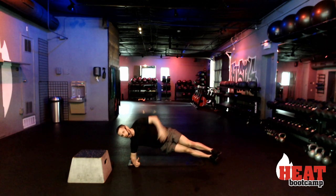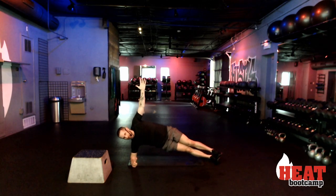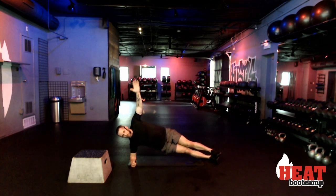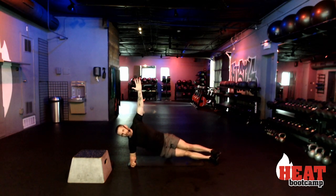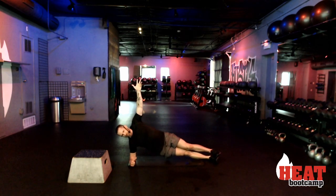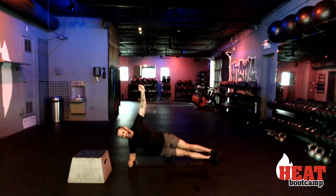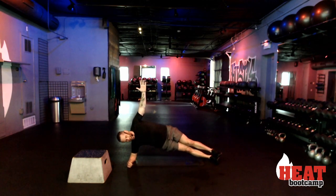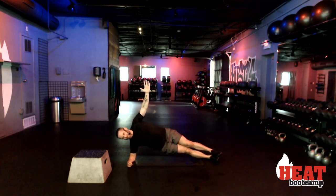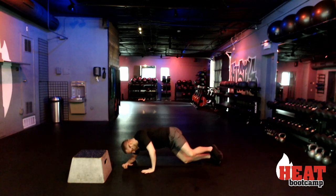Set it up, two, one, let's go. Come on — ten very long seconds. Eight, seven, six, five, four, three, two, and rest.